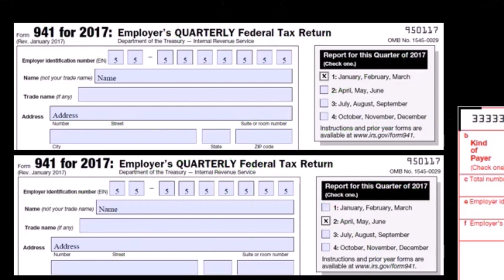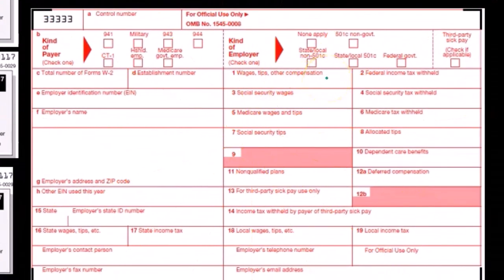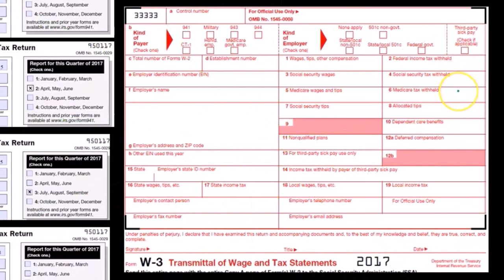So what we can do is double check these forms because we can see here on the totals — we have the total wages, social security, and medicare wages, as well as the calculations for federal income tax, social security tax, and medicare taxes which have been withheld.